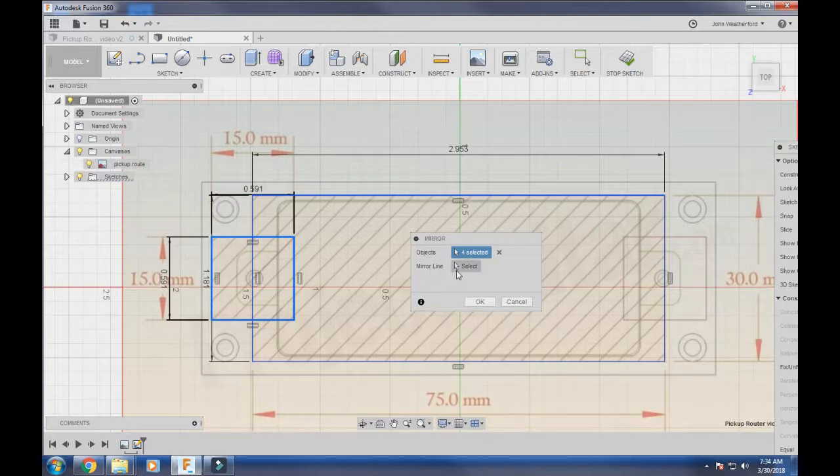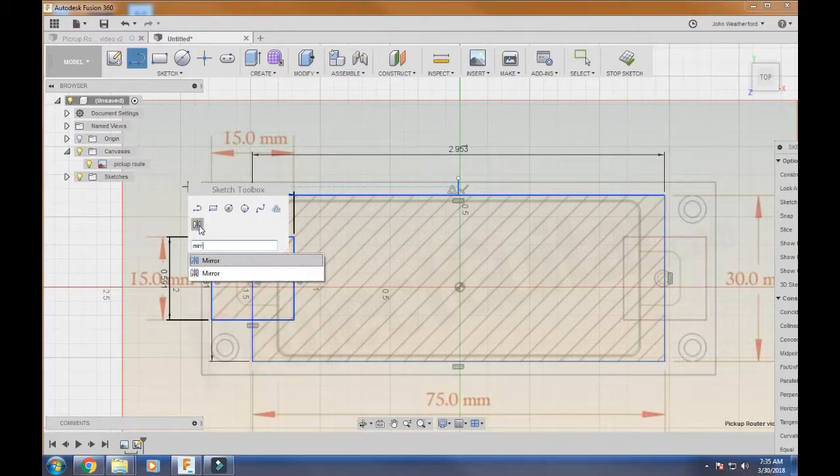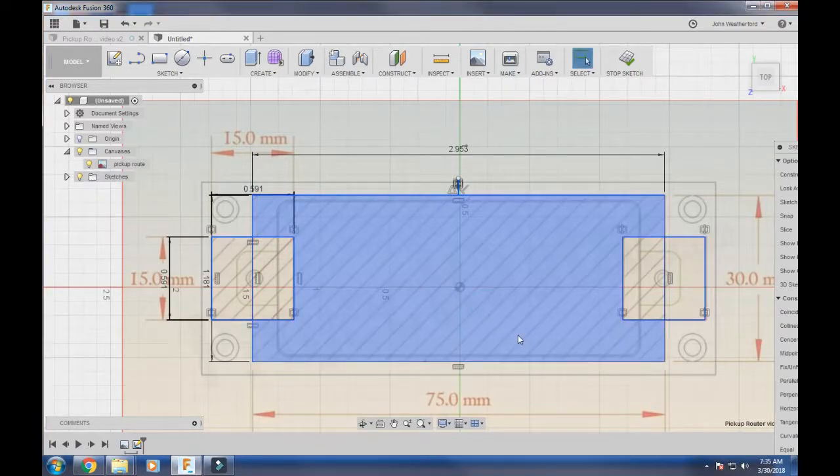The Mirror tool asks two things: what objects do I want to mirror — I select these four objects here — and what line do I want to use as the mirror line. To do that I need to add a centerline first. Take your cursor, go to the line tool, follow the top edge to the center — it'll show a triangle marker at the midpoint — and draw a 90-degree line straight down. Now go back, hit S, type mirror, select those objects, then select that centerline as the mirror line. It mirrors the box right over.